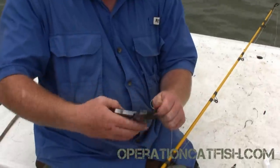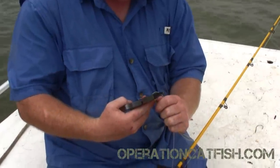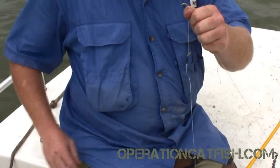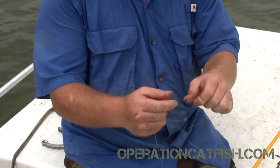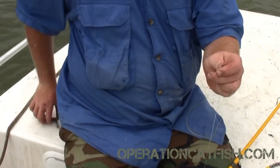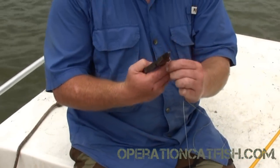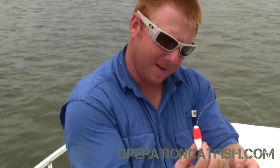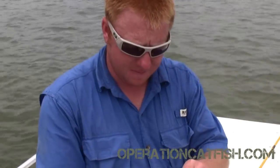Now why do you trim off the tag? It pretties it up, and it keeps your line from catching on itself and making a knot that bypasses your swivel. For those that don't know what a tag is — it's the back side of your line, not the part connected to your reel but the part on the other side of your knot. Is it essential to get rid of the tag? Really it just pretties it up, but it also can keep your two tags from getting caught together and causing twists in your line. I cut it off all the time.